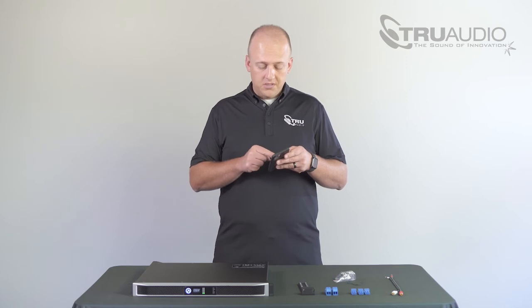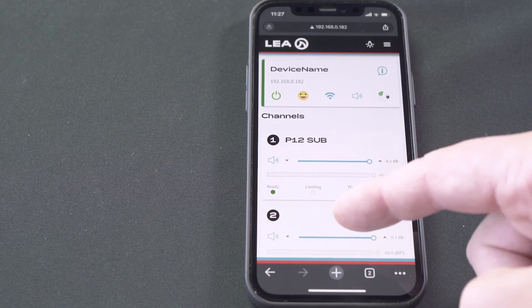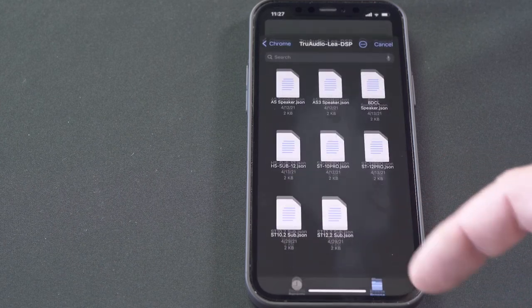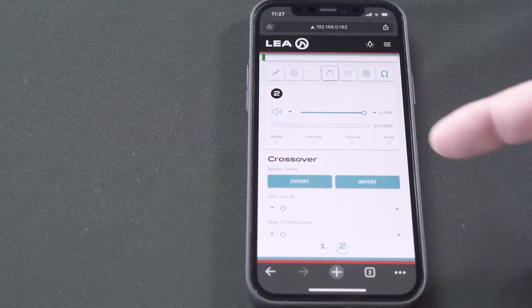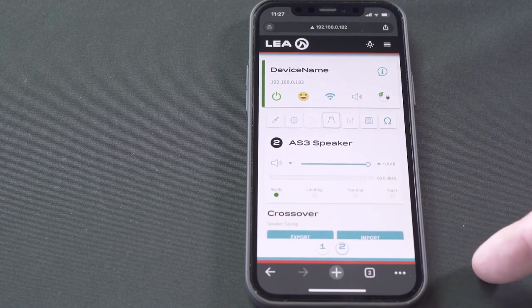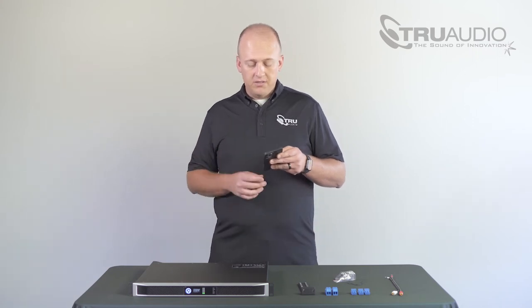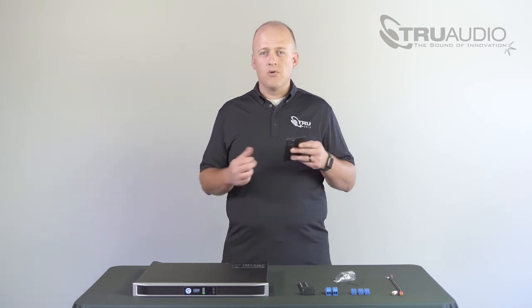We now want to go in and load the DSP presets for the Acoustiscape, so we're going to click Channel 2. Again we're going over to crossover, clicking import, browse, and we're going to select the AS3 speaker from our list of options. You'll see the AS3 preset has been loaded as well as all of the additional settings configured for that amplifier. Once all of your DSP presets are imported, now is the appropriate time to go ahead and connect both your source and your speakers and subs.